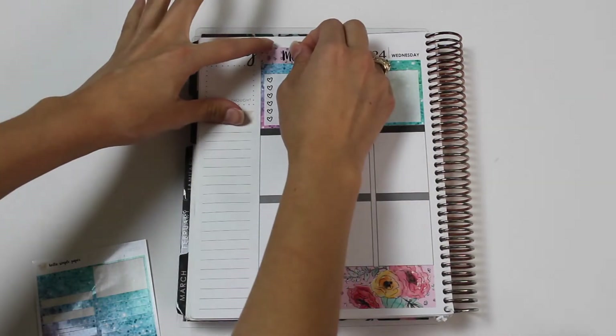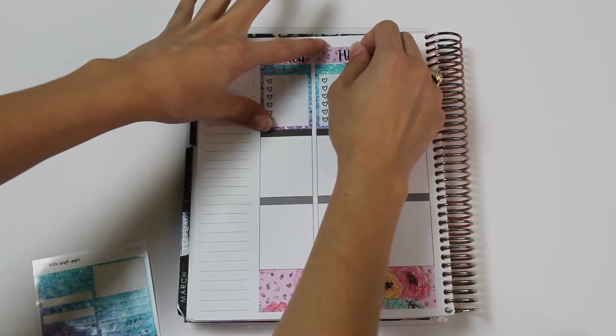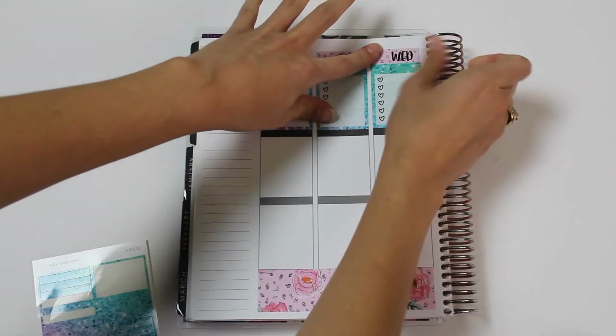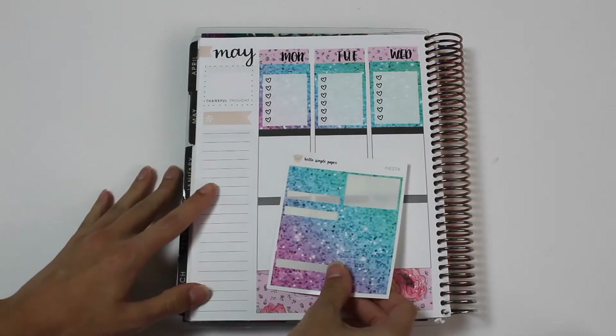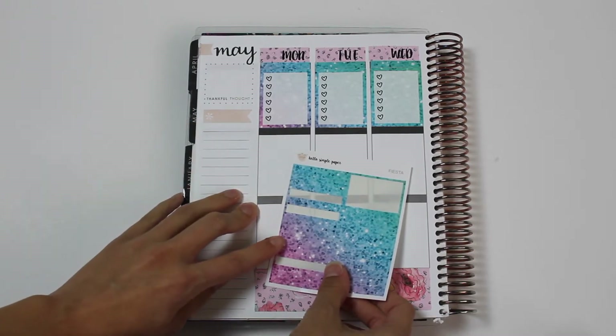And do Monday, Tuesday, and then Wednesday. Now let's see which glitter header - it needs to be like pinky to kind of purple, kind of half and half. So I'm thinking let's do one that would kind of naturally go into it.